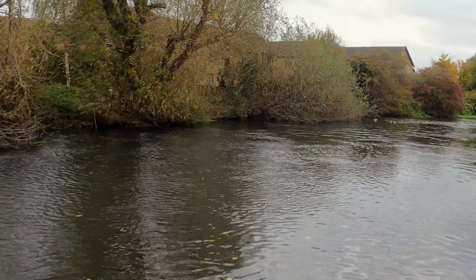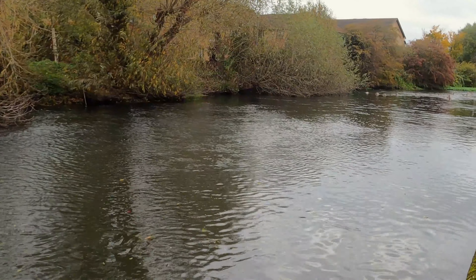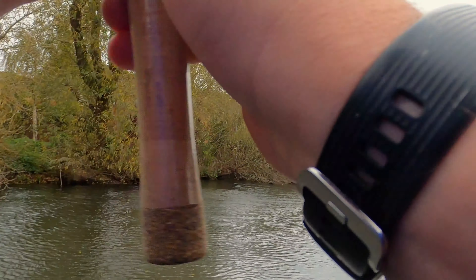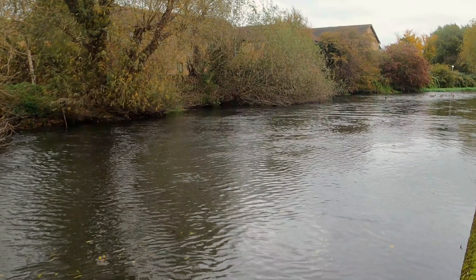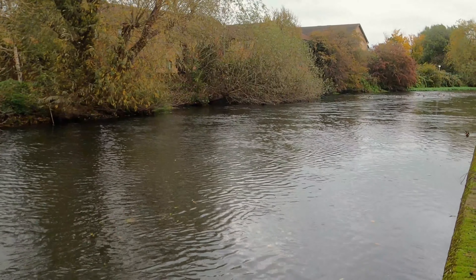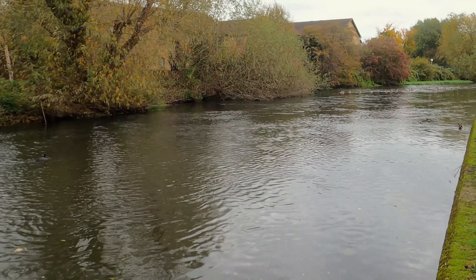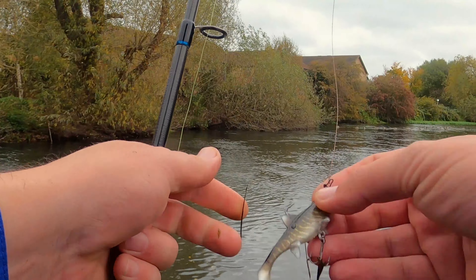I'll try one more cast and then get back to fishing — hopefully catch something. There you go, all the way to the geese. For me, I'm sure this little rod is going to work on rivers and lakes. I'm not casting that far, but especially for traveling — that's why I got it. As you may have seen from my other video, the rod packs down to just about 30 centimeters and would fit in any bag you have.